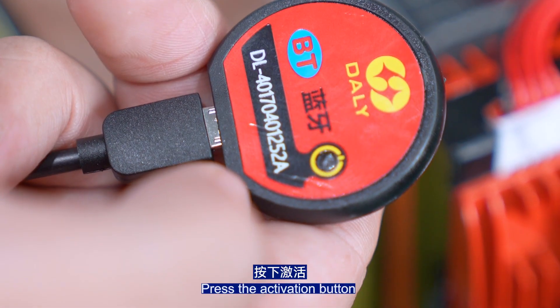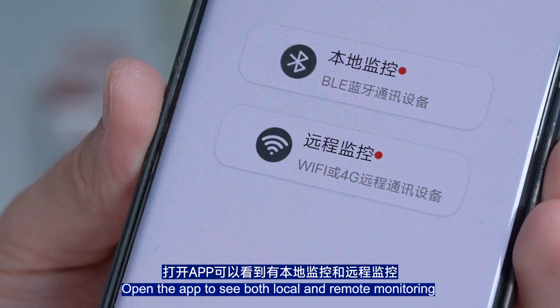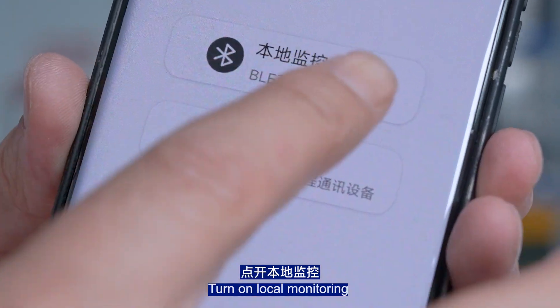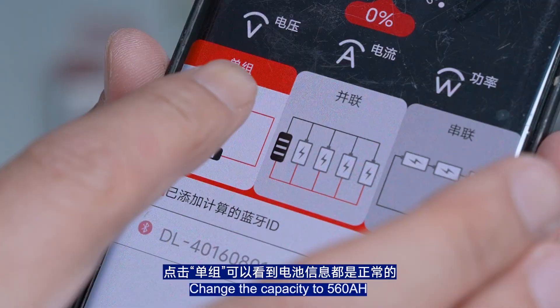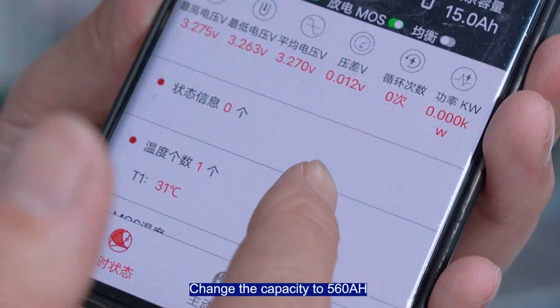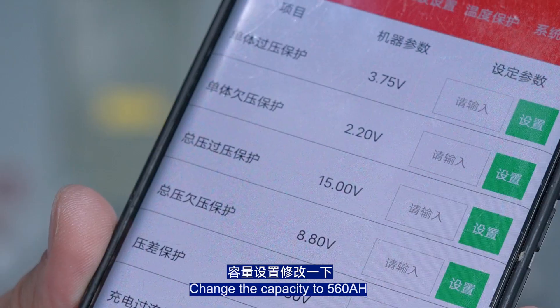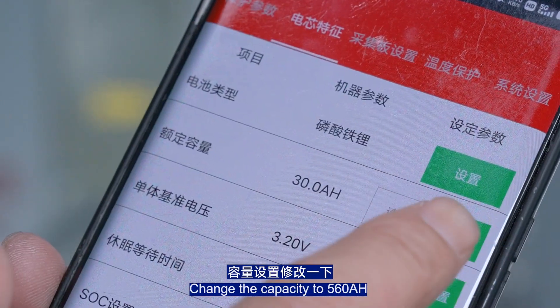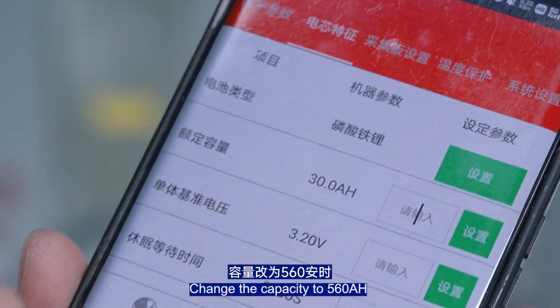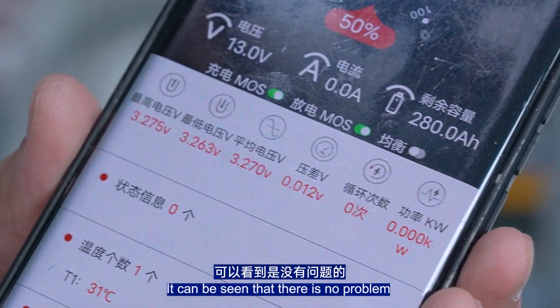Press the activation button. Open the app to see both local and remote monitoring, and turn on local monitoring. Click on single group to verify that the battery information is correct. Set and modify the capacity settings — change the capacity to 560Ah. Set successfully, and it can be seen that there is no problem.